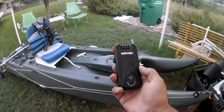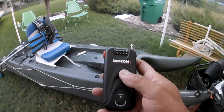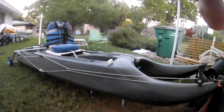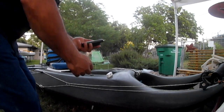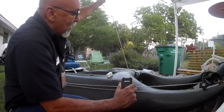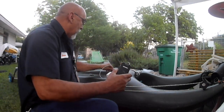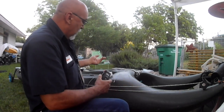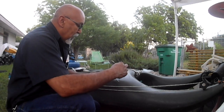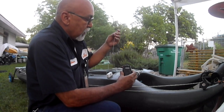This is an alarm designed for laptops, notebooks, even just your purse or bag. I'm going to set the camera down and show you how this thing works. It's got a cable that's three feet long — imagine how many things you can run this through. I'm going to run it through one of my scupper holes right here.